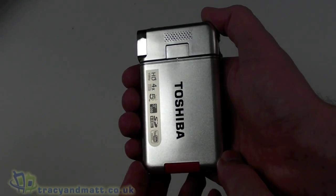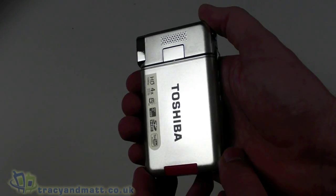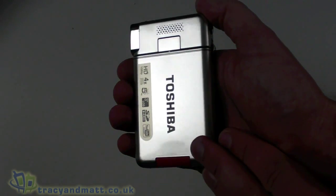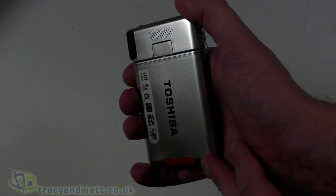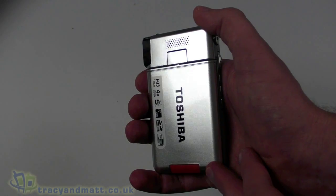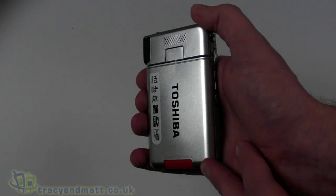So this is the Toshiba Camilleo S20. We'll have a full review for you over the next couple of weeks. If you've already made up your mind, you can head over to it247.com where they have these in stock for under £140, which seems really quite good value for money. Don't forget to follow us on Twitter at twitter.com/TracyAndMatt. We'll be back soon with more videos and reviews on tracyandmatt.co.uk — but for now, thanks for watching.